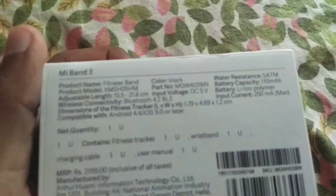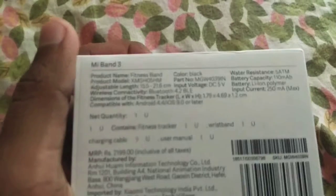This is MI Fitness Band, black color. It's water resistant. And you also get some extra ones here. You also get the MRP — it's 2,000 rupees.